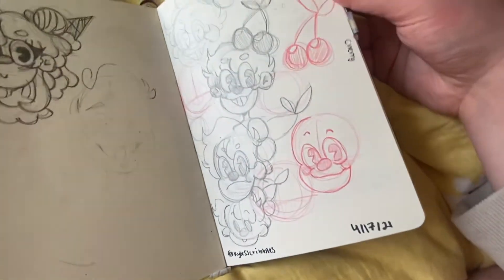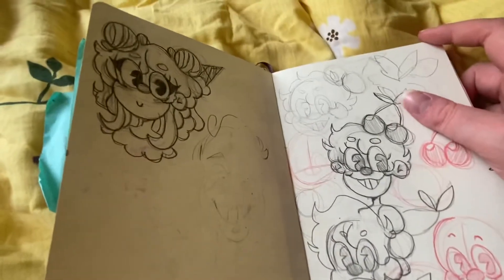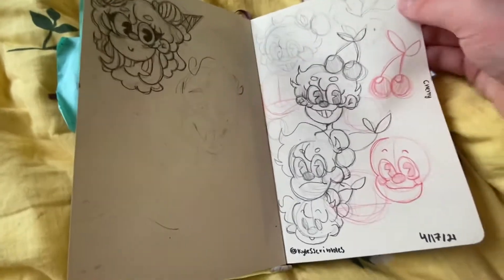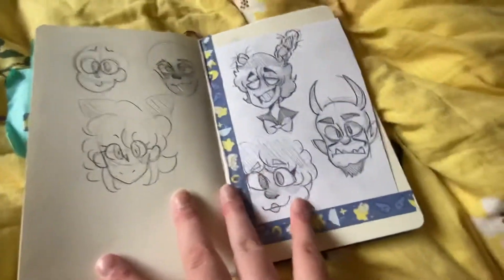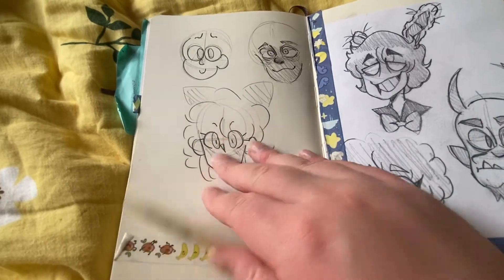Here's a kid I designed — his name's Cherry Sunday. There's a girl I designed, I think her name's Mint or something. Sorry if the lighting's really inconsistent — I'm in my bed right next to my window. There was a tape page I did but I didn't really like it.